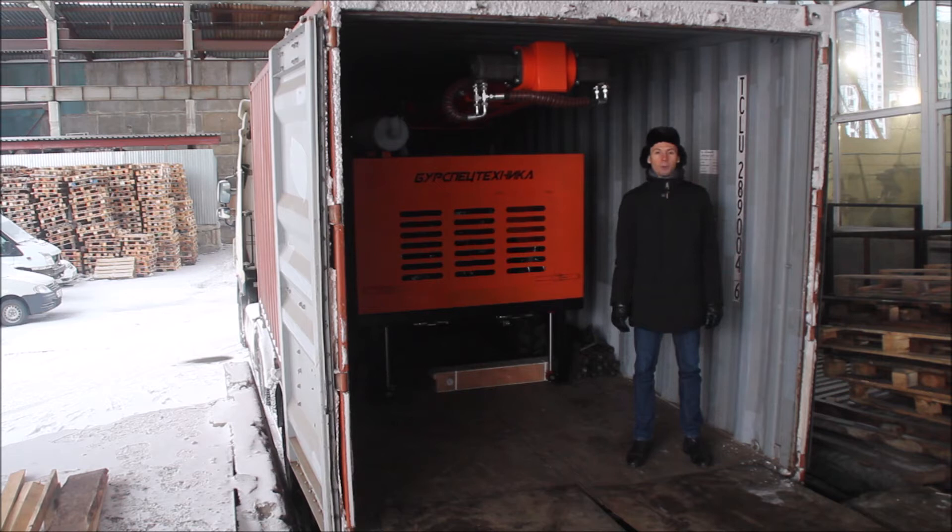The compressor will be purchased by the customer locally. I would like to draw your attention that this time, as always, PST company has prepared all permissive and customs documents in order to export this drilling rig from Russia to Bulgaria.